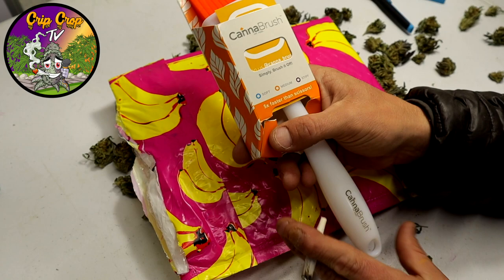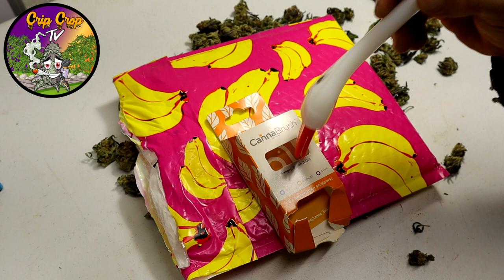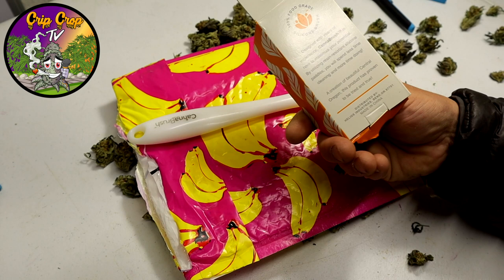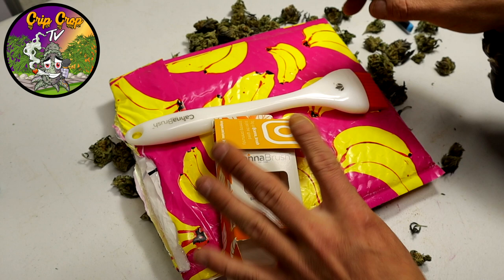The Can of Brush says five times faster than scissors. It seems like a silicone-tipped brush with a little angle on it. The box says soft, medium, and stiff — by the orange color I'd imagine it's a medium. It's 100% food-grade silicone. Little tag says Can of Brush, Insta Jam.